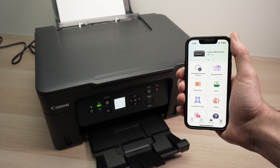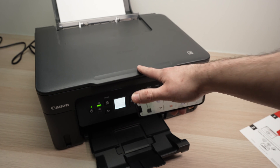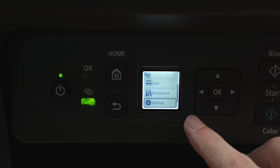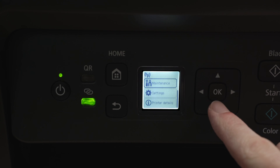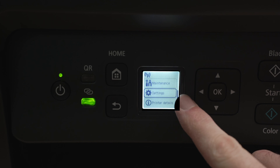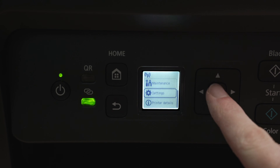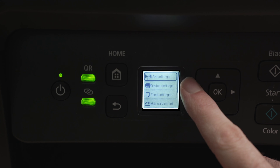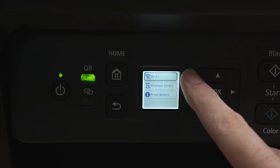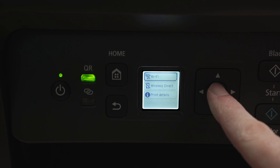So let's get started by connecting the printer to your wireless network. To connect this printer to the internet, we need to use these arrows to navigate until you see Settings over there. Then press OK and select the first option, which should be LAN settings. Wait a few seconds, and then we're going to have three different choices. The first one is Wi-Fi, and this is what we want to select with the OK button.